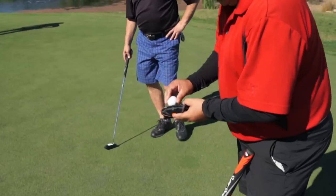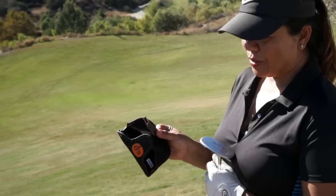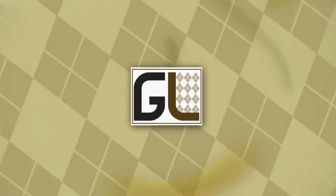Here's Golf Life's Mike Billingsley with a product review of a great gift idea for the holidays called Ready Putt. You can get it at readyputt.com.